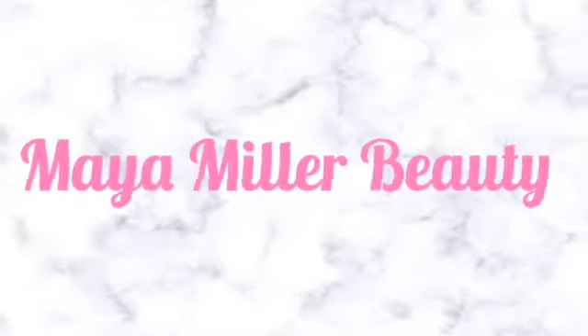Welcome back to my channel, it's your girl Maya Miller. Today I'm doing a simple quarantine and chill look — you gotta look cute being quarantined in the house in case bae slides through. This is a very simple, quick, easy look done in 30 minutes. Make sure you hit that subscribe button because I'm dropping little videos while we're stuck in the house.